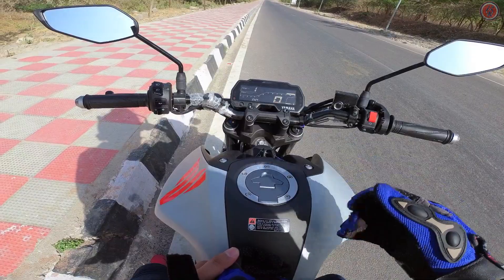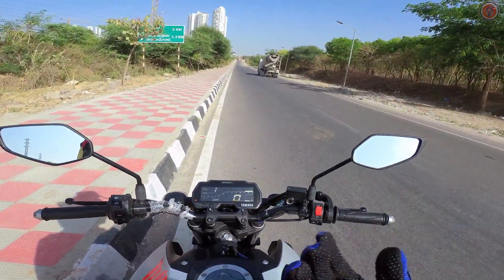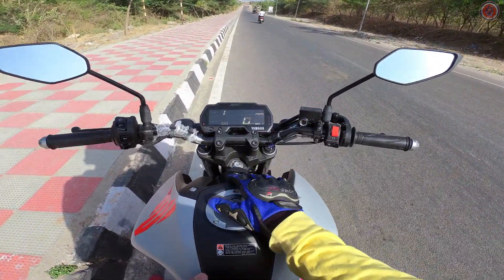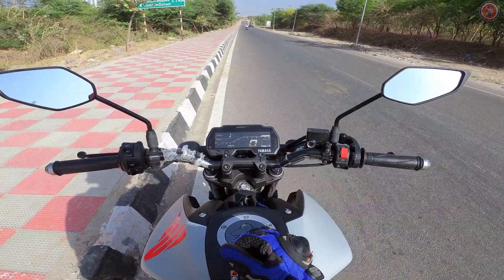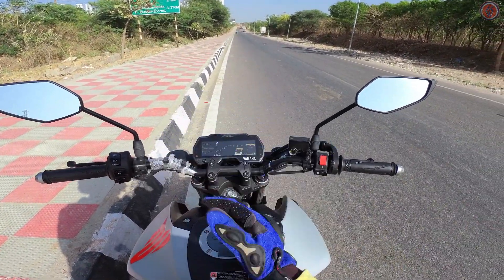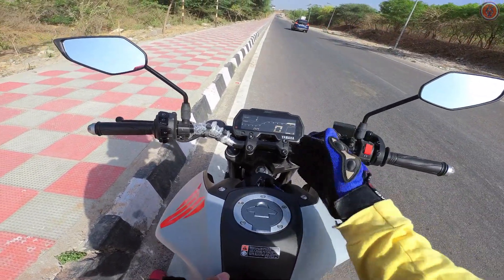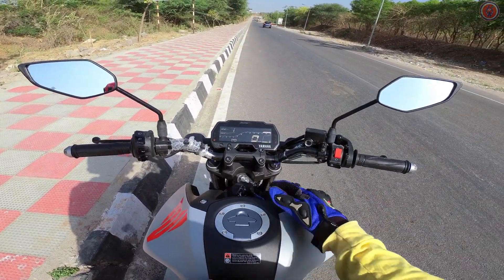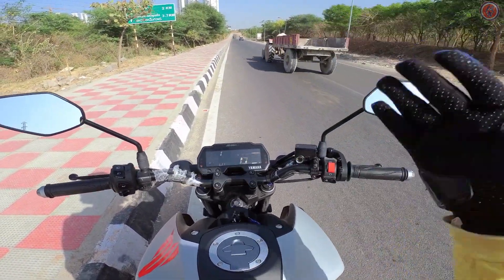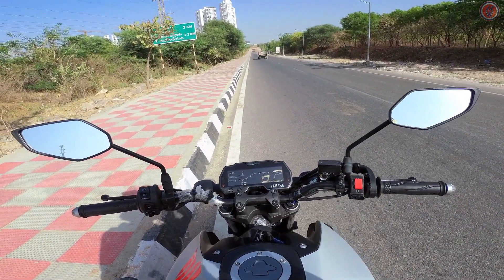Hope you liked the video — if you did, please like and share with your friends so they can get more information about this bike. If you want to get this bike, I'll leave the dealer's contact in the description — refer my channel name for a discount. See you in the next video, take care and have a great day.